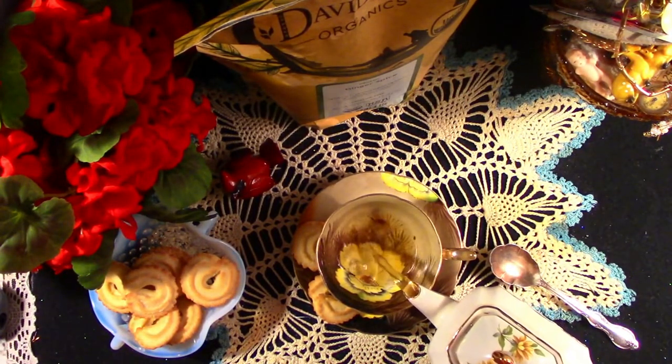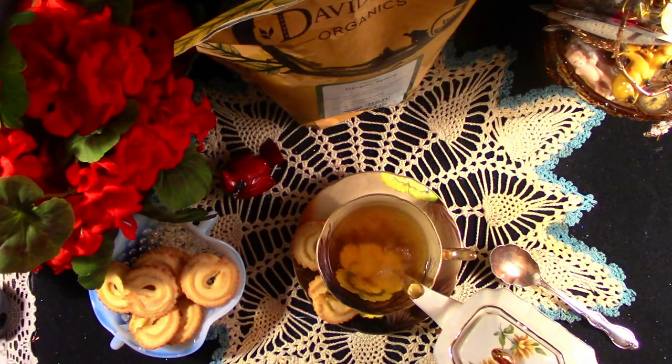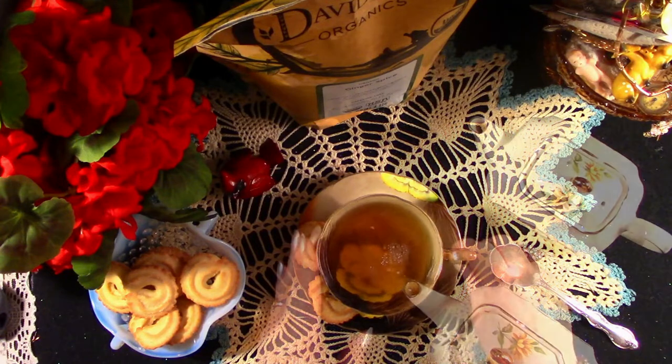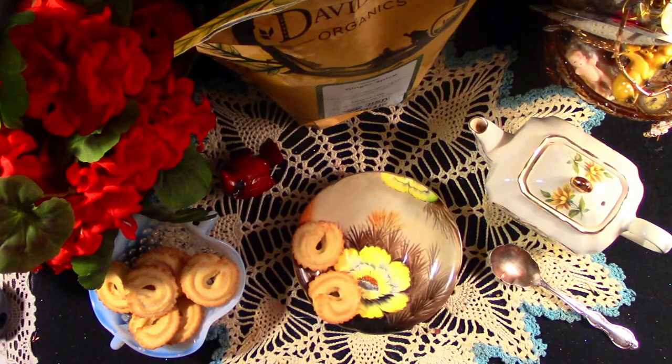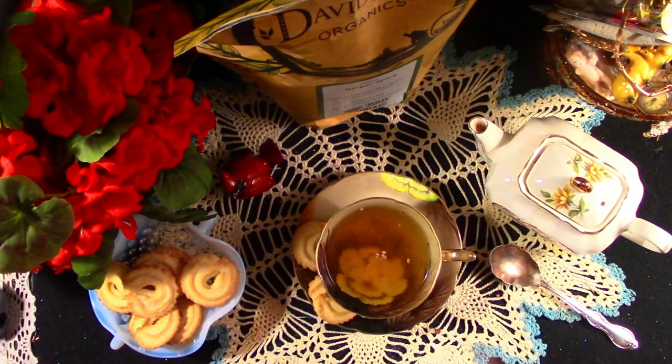Let's see how it tastes. It has a beautiful color. The tea is very mild, but it does have a lovely ginger bite.